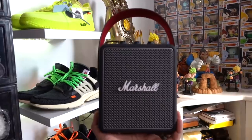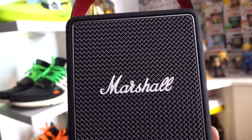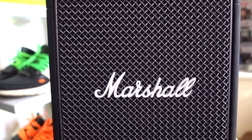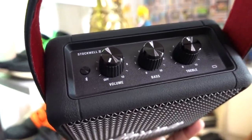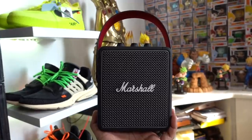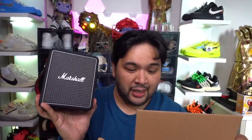Apart from the speaker, you also have a leather strap that you connect to the knobs on the side so you can carry it around. At the top, you have the knobs that control the volume, bass, and treble, as well as the wireless Bluetooth connection. This is the Marshall Stockwell 2. I forgot to mention — it is IPX4 water resistant, so a little splatter here and there won't hurt if you bring it to an outing with friends.